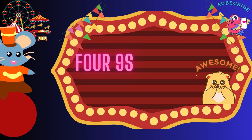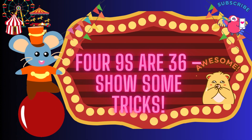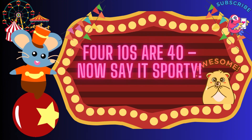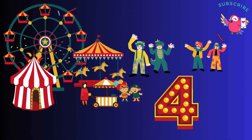4 nines are 36, show some tricks. 4 tens are 40, now say it's 40. 4 tens are 40, now say it's 40. Bravo! You did the table of 4! Kids cheer!